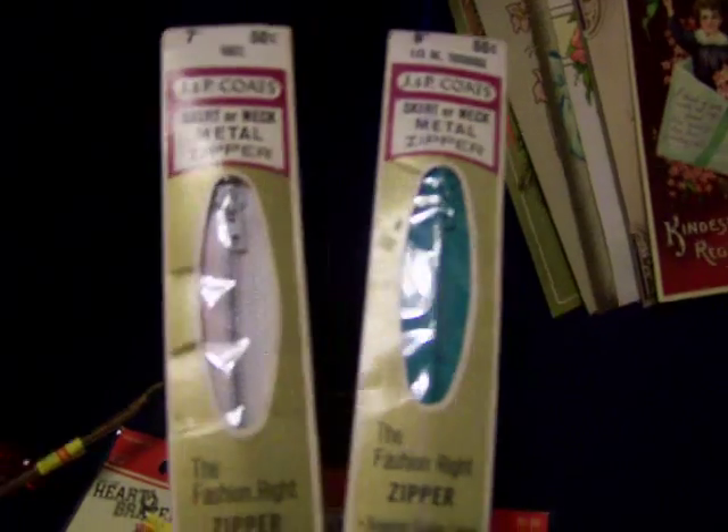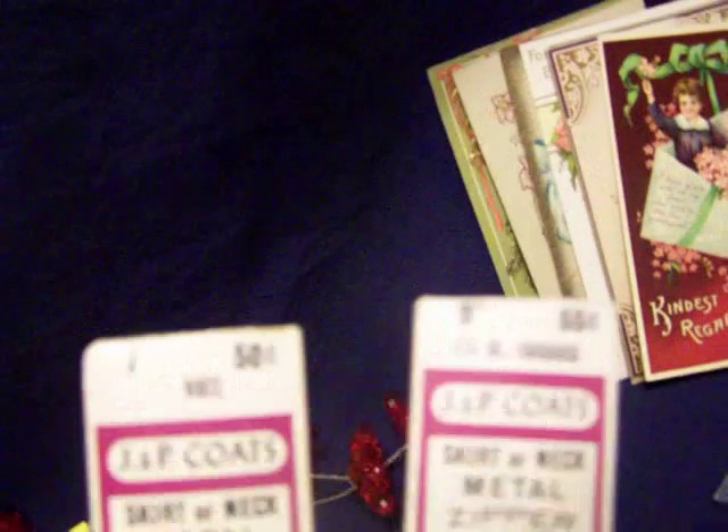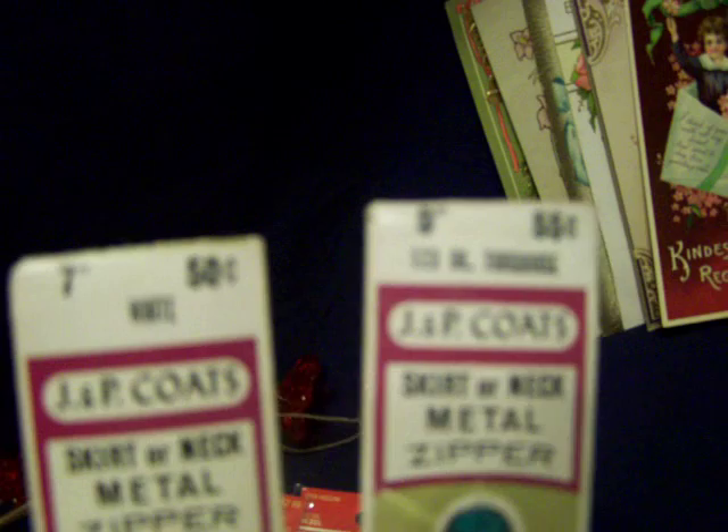We also went to a bunch of different thrift stores and one antique mall — wow, their prices have gone up since I was last in there. But I got these metal zippers for a quarter each. They're really pretty colors like turquoise and white. Check out the price tag: 50 cents and 55 cents. They don't have a date on them but they're pretty old.